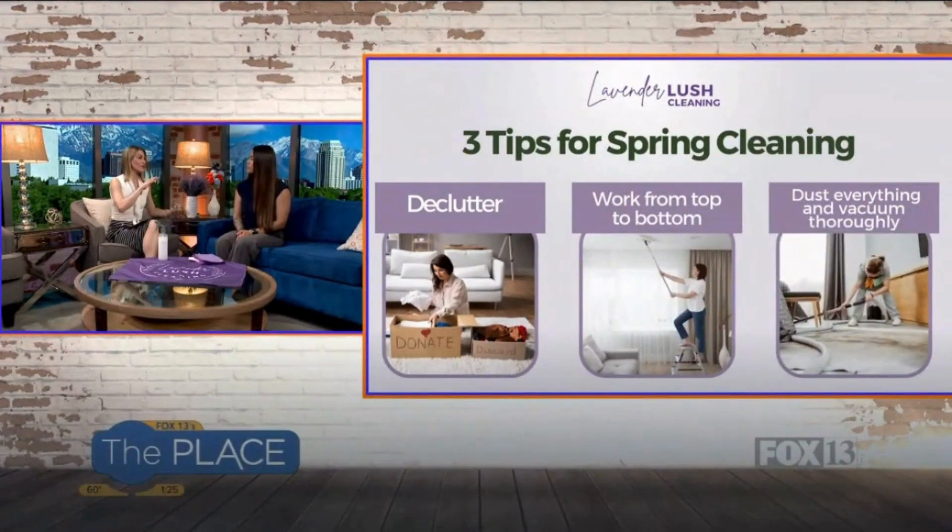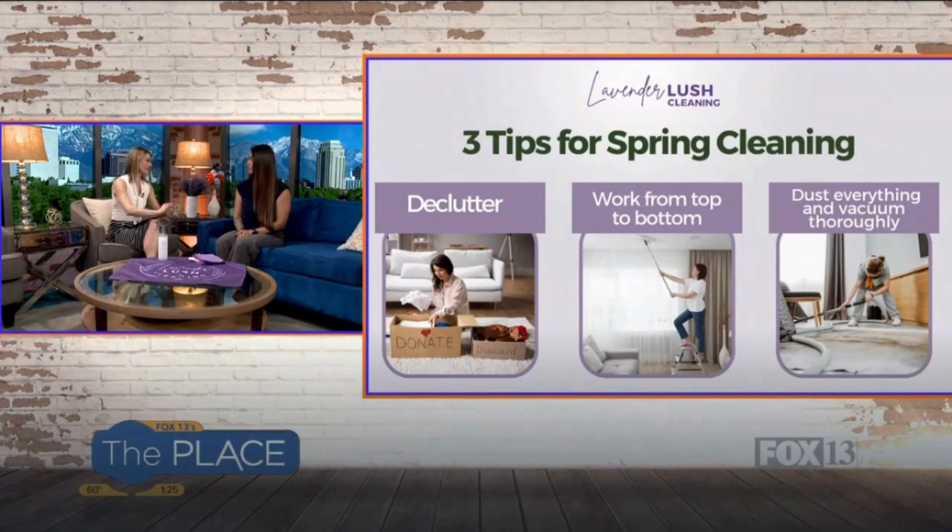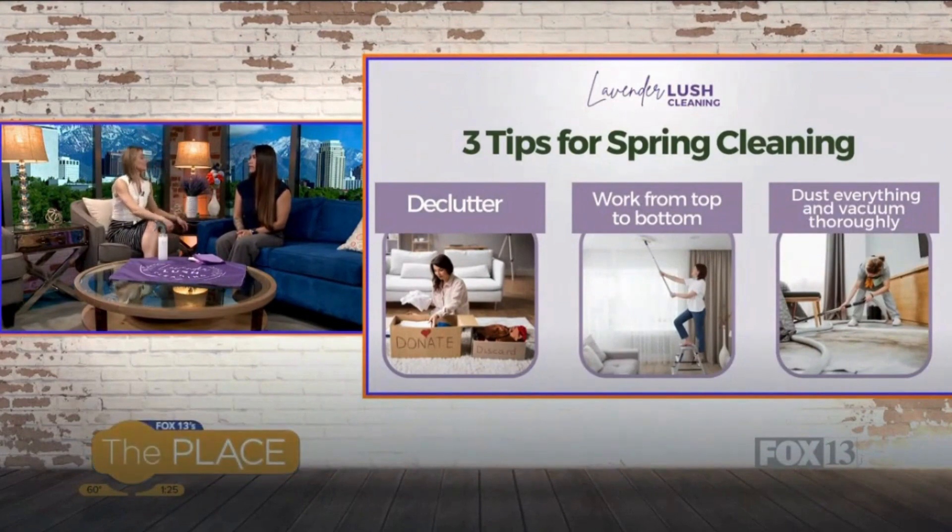The second tip is to clean from top to bottom. You don't want to start cleaning the bottom first and work your way to the top, because then all the dust obviously falls to the floor. At our cleaning company, we have a process because if we just tried to tackle everything at once, it would take too much time and we'd probably miss things. Cleaning from top to bottom helps you have more of a process, you're less overwhelmed, and you're not jumping around everywhere. The dust falls down and you can clean everything afterwards.